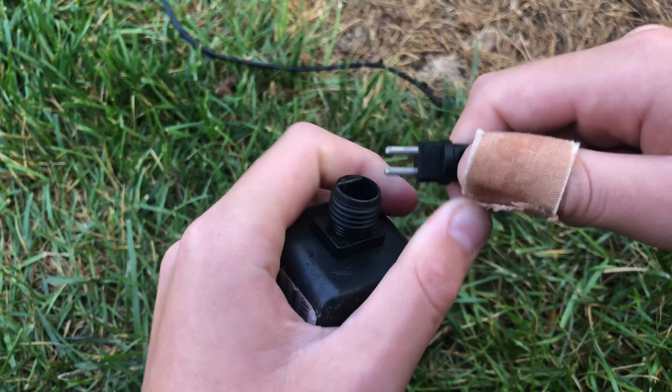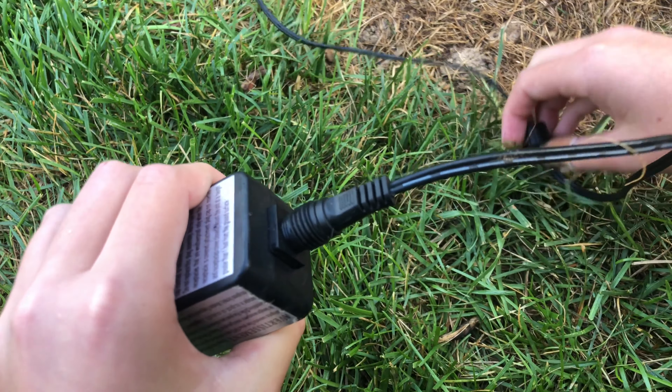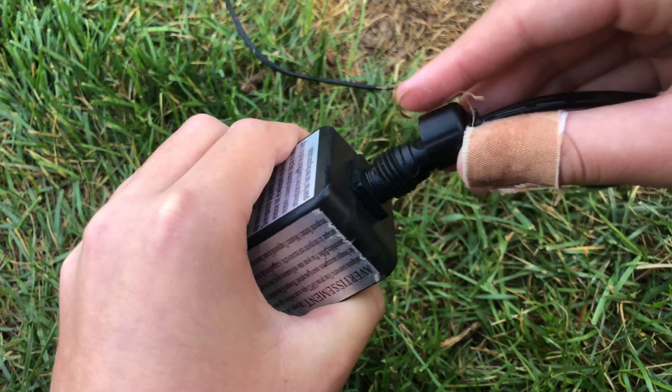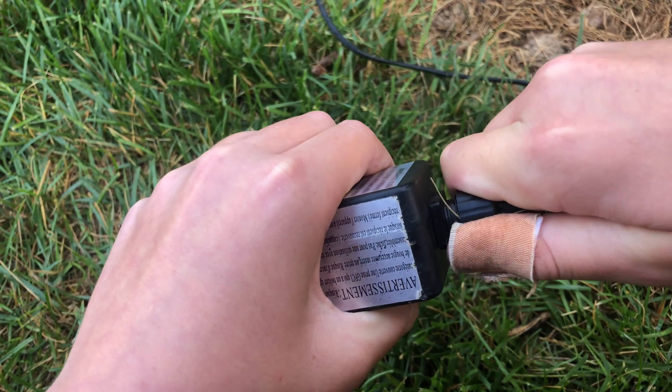Now I'll go ahead and plug the wire into the adapter and screw it in to lock it in place — nice and tight.